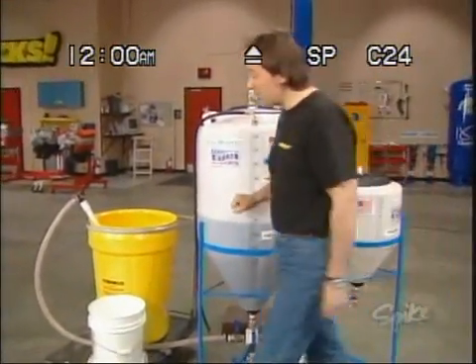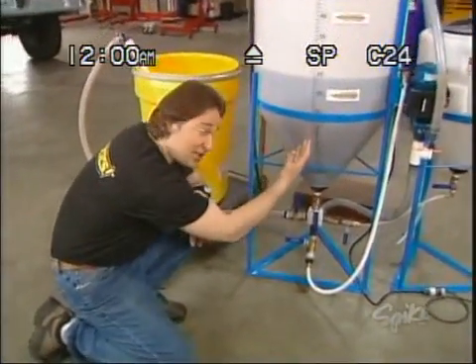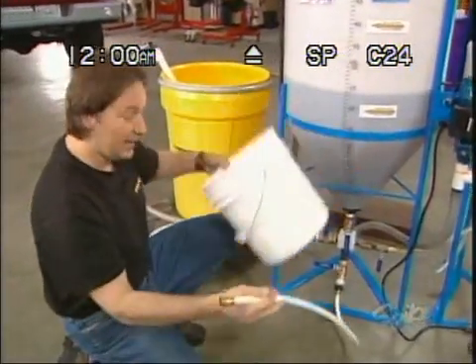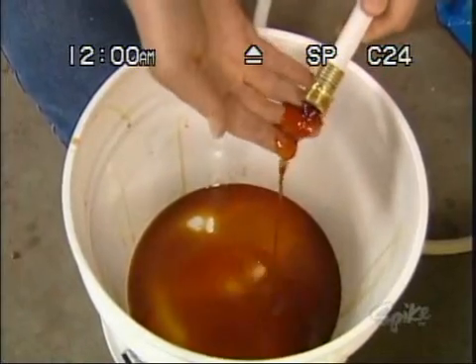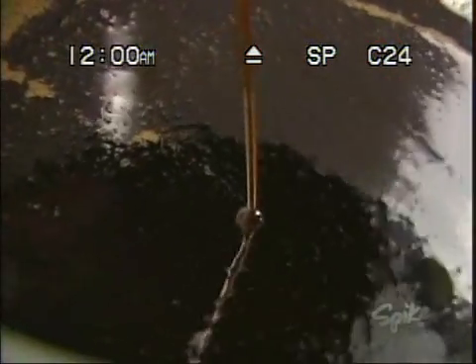All right, once everything is properly mixed, you just let it sit for a few hours. That allows all the glycerin to settle to the bottom. Obviously, you don't want that in your fuel, so all you have to do is drain it out. Notice how dark and thick and gooey the glycerin is.